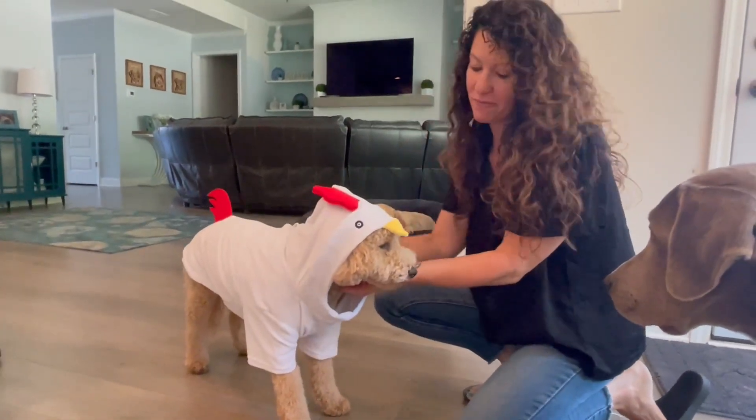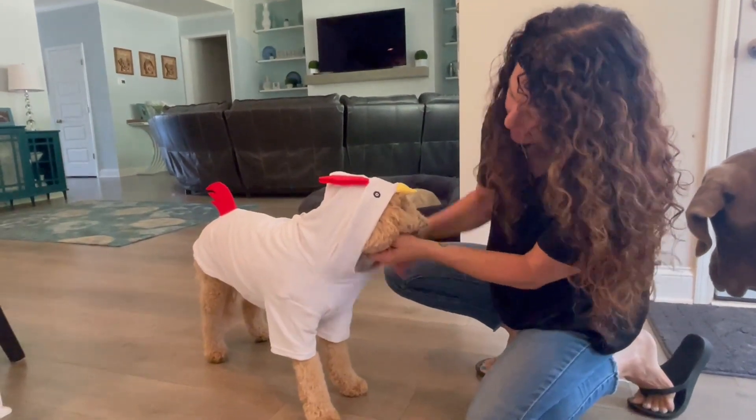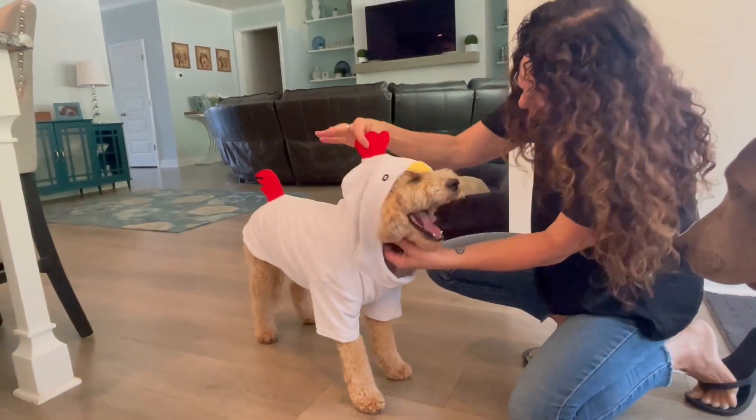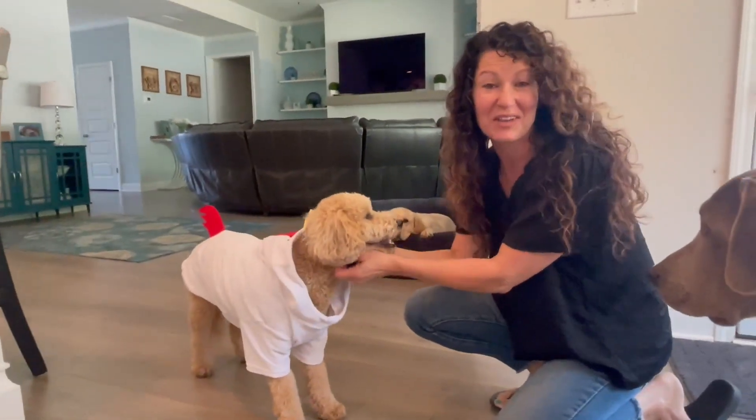It's really well made, I'm really impressed. It just goes on like a shirt with little sleeves and the neck, and like I said you can have the hood up so you've got your crown there, or you can have your hood down. Anyway, we're loving it and we really hope this helps.